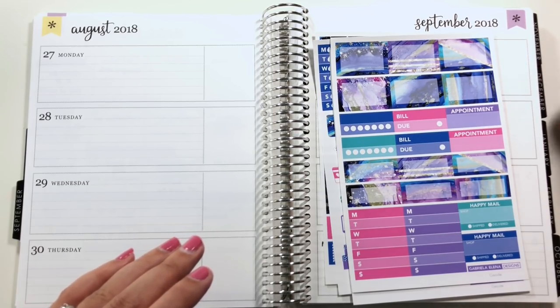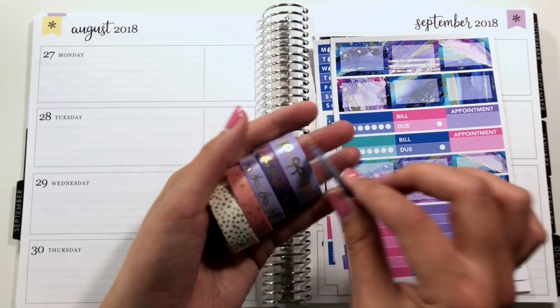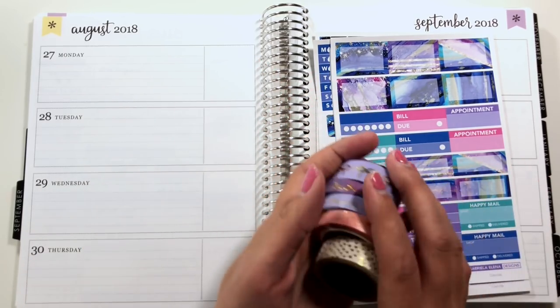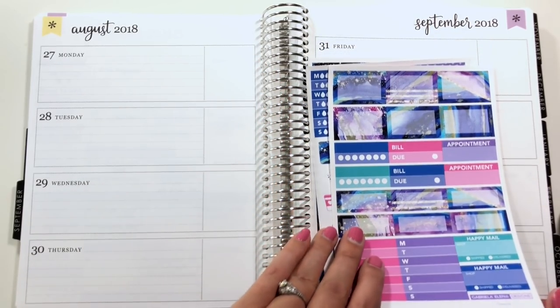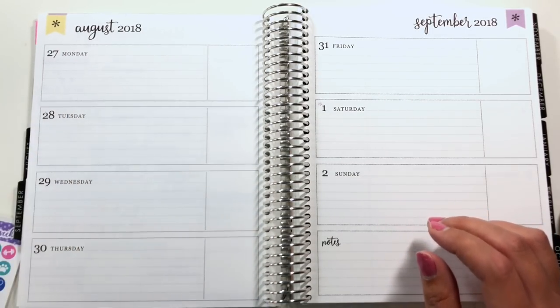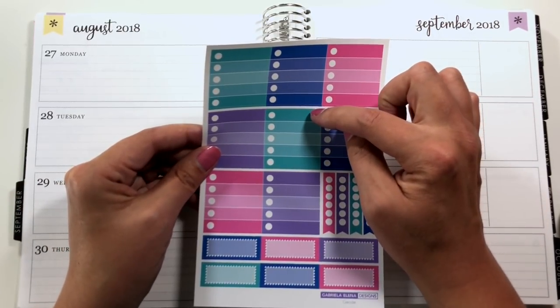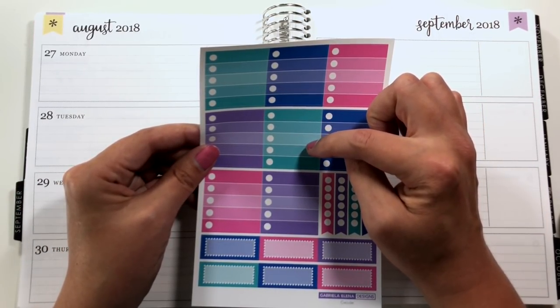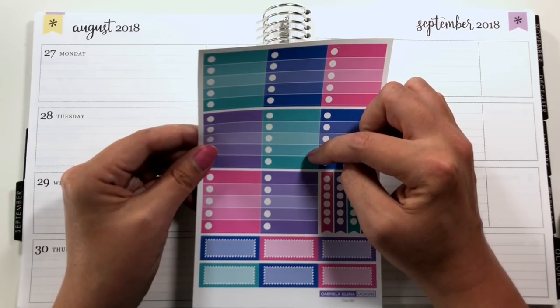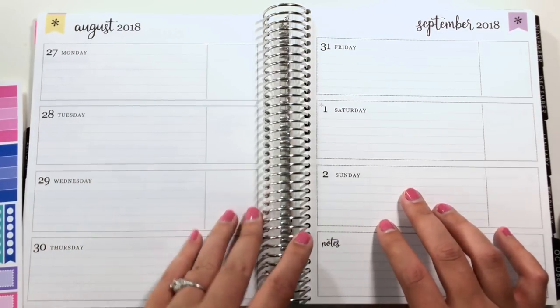I have a bunch of washi tape from a Simply Gilded stash with gold foil, and then this little guy from Night Owl Washi that kind of matched the colors. Instead of doing the washi tape in the boxes, I'm going to use these checkboxes — one for weather, two for blood pressure, one for dinner. There'll be one extra. I'll think about what could go in that last one.